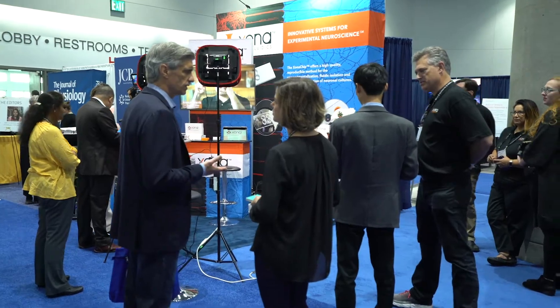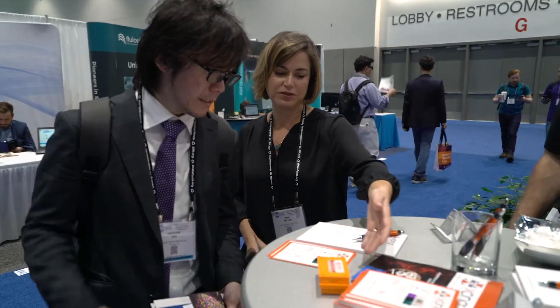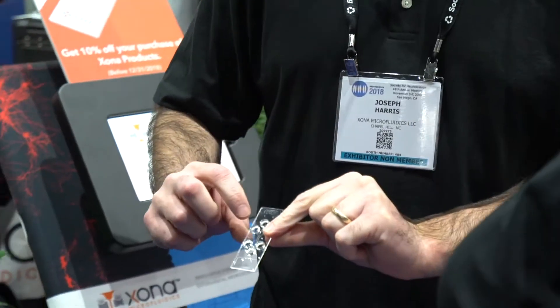We're here in sunny San Diego at the Society for Neuroscience 2018 convention and we are happy to be launching a new product called the Zona chips.